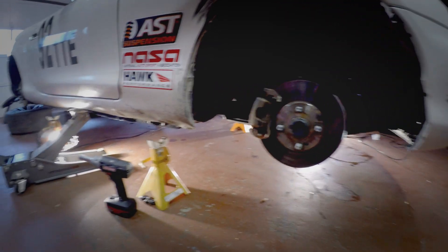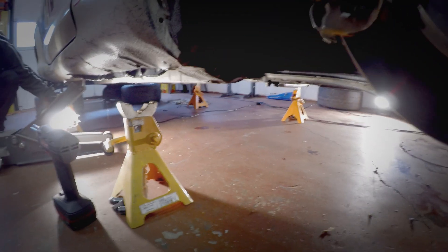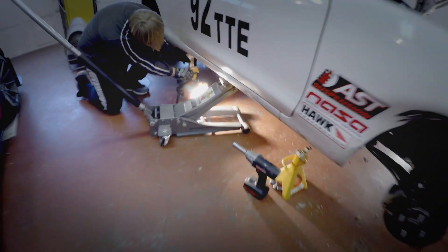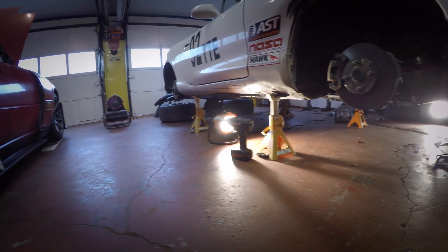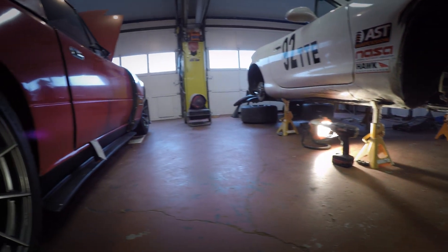In this video we're going to show you how to take out the front subframe of an NB Miata. NB Miatas are very similar. We've already got the wheels off the car. Now we're just raising it up. We've got the heater going in the garage — it's pretty cold today.